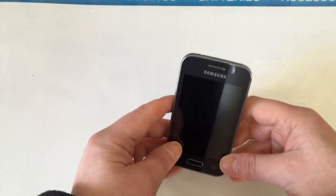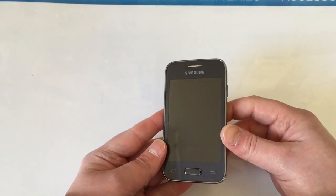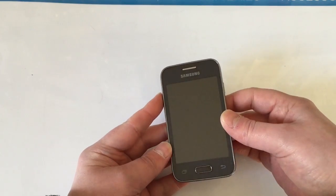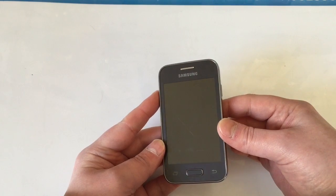The first thing we want to do is make sure the phone is off. Easiest way, if it's not, just take the battery out. Then we're going to hold down three buttons at the same time: the power button, home button, and the volume up. Hold all three down until the Samsung logo appears.